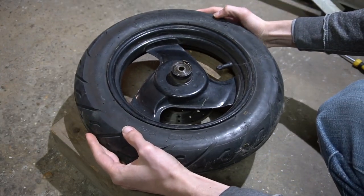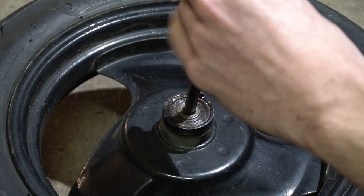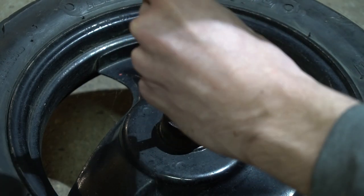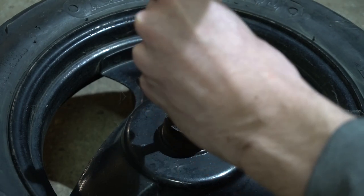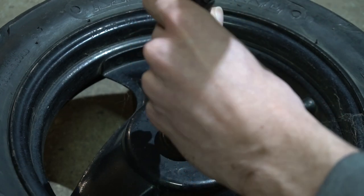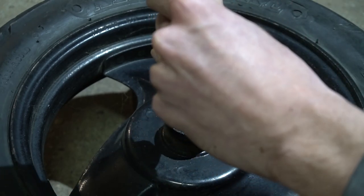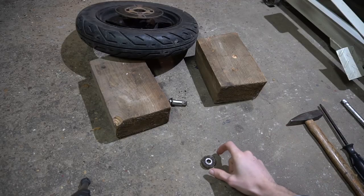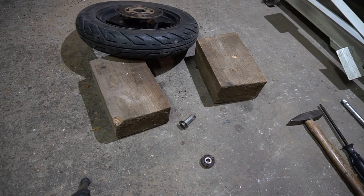At this point I just slide in a screwdriver that I can hit with a hammer. I find the inner edge of the bearing that I can hit, then 180 degrees from there I hit it again. I repeat this process till the bearing falls out. It's out. That's another spacer — make sure that you don't leave it out when reassembling.